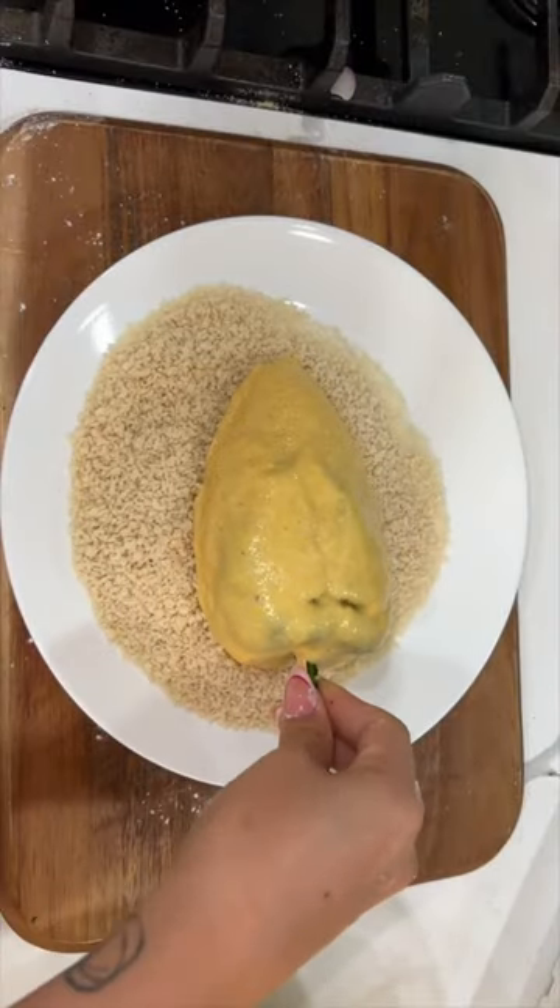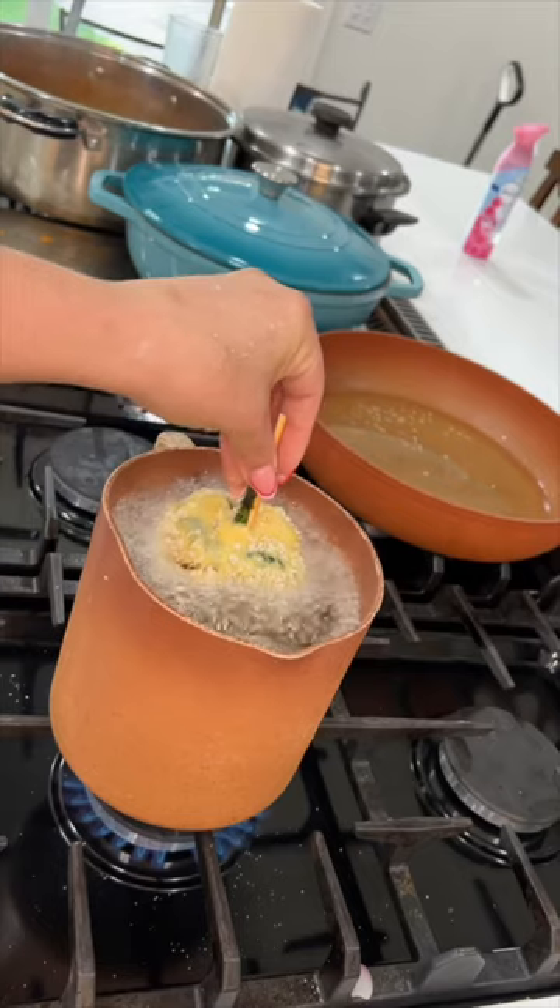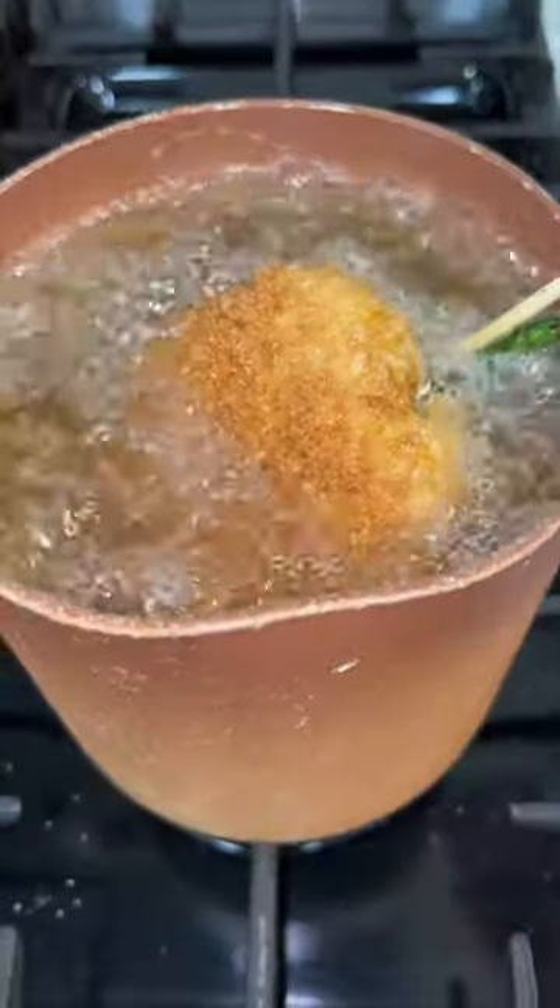For an extra crunch, we're going to coat the chile in some panko. Drop it into the deep fryer at 350 degrees until the chile is nice and crispy like this.